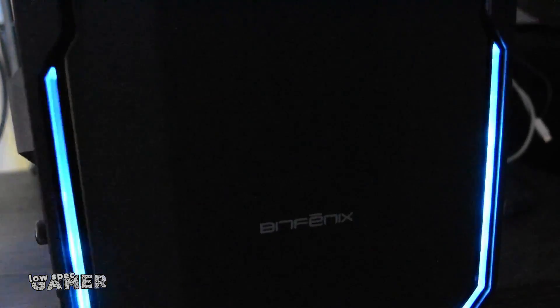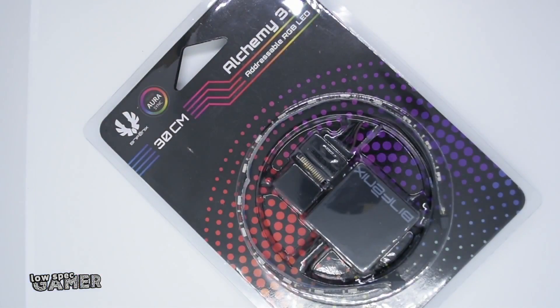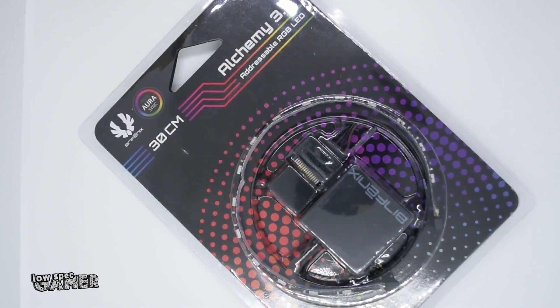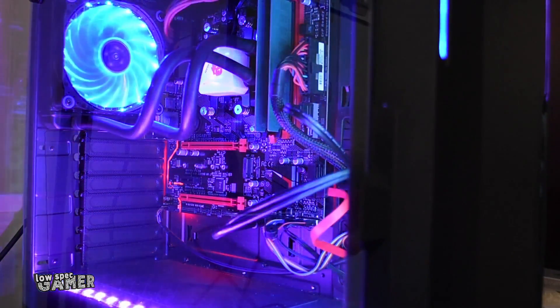I had a short conversation with the folks at Bitfenix, the brand of PC cases, which ended up with them sending me a review unit of their Enzo case with — I kid you not — a bunch of LED strips. And I thought to myself, why not? So this is how the overclocking Ryzen PC looks like.